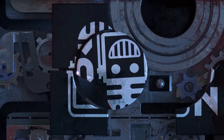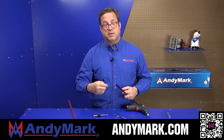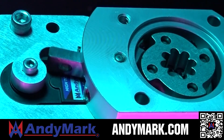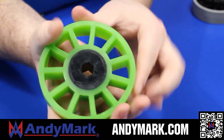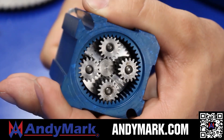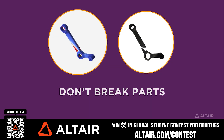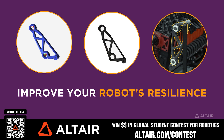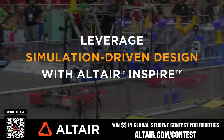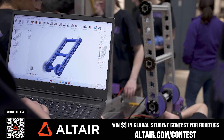This video is brought to you by viewers like you and also in partnership with the following. AndyMark provides superior service with the reliability that teams expect. Check out their sport gearbox and ratchet sport options to their tried and true compliant wheels used by teams all over the world. From mechanical and electrical products to tools and hardware, head on over to AndyMark.com for your one-stop shop of high quality and affordable solutions. Earn up to a $5,000 sponsorship for your team or a $2,000 individual prize when you provide a video submission to the Altair Global Student Contest at Altair.com/contest. You can build better robots faster with Altair tools and provide multiple video submissions for the contest. Download Altair tools for free — scan the QR code or go to Altair.com/contest for further details.